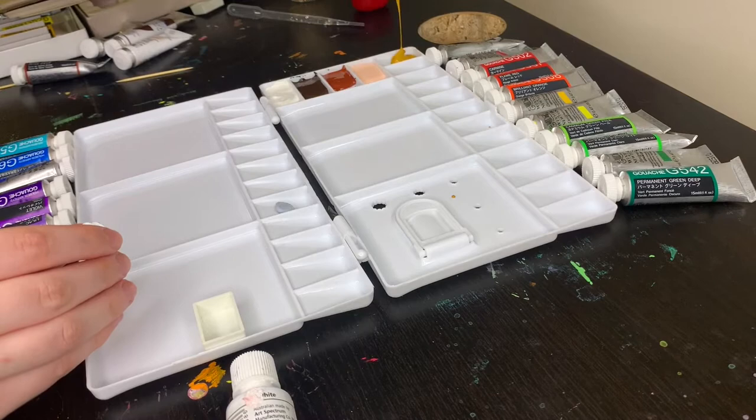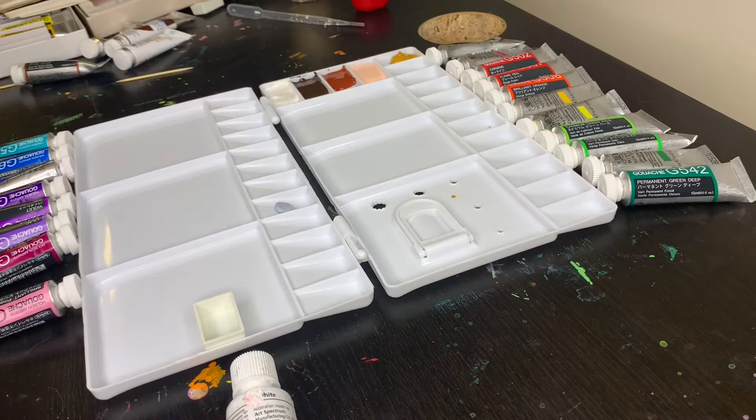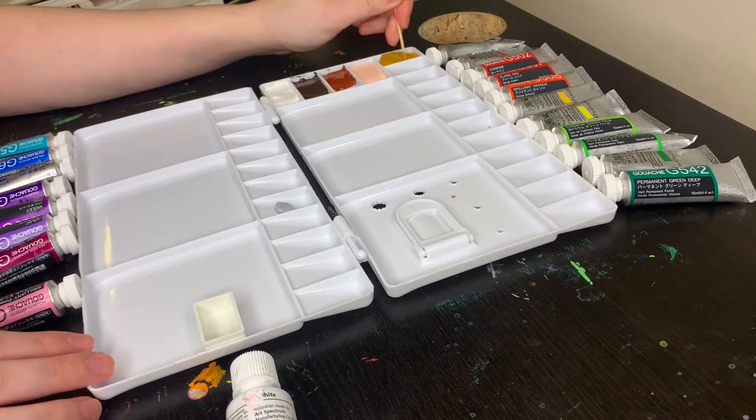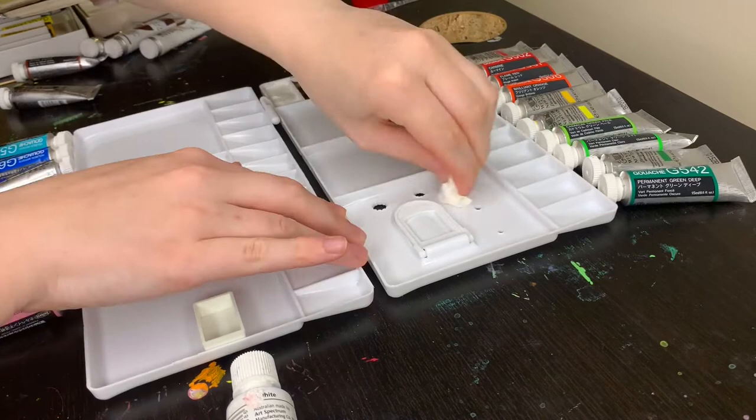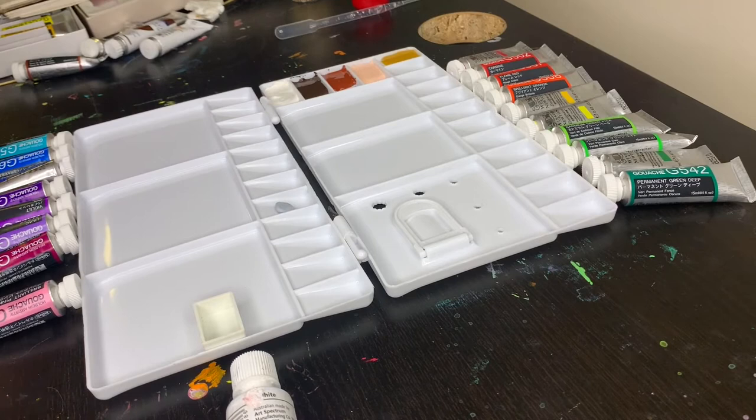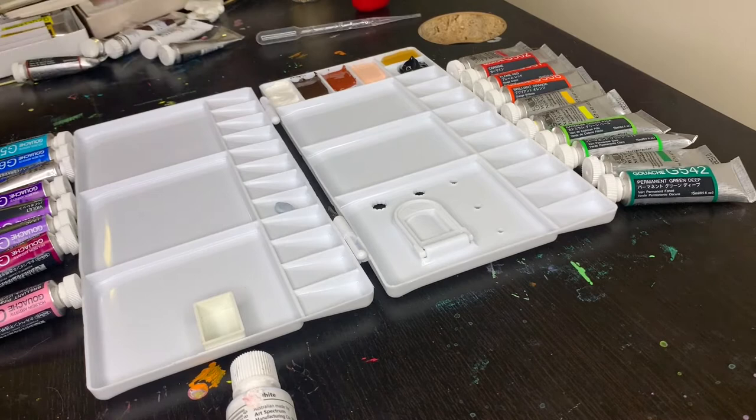Moving on, we have yellow ochre. The binder in it has really separated, and for some reason I added more vegetable glycerin to this one — which was really the opposite of what I should have done. I ended up going in and trying to add more paint because I felt I had too much glycerin. I chose this color because it's a nice earthy yellow and can be a good base for more yellow skin tones. I generally just guessed how much glycerin to add, but for ones I'd dried on a palette already I could see how much they cracked, and added more or less glycerin accordingly.